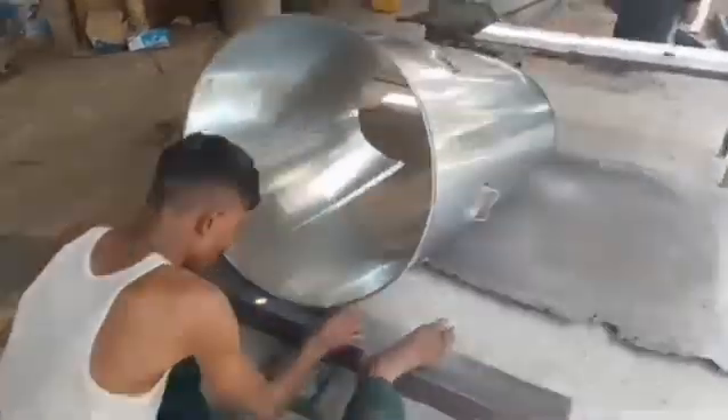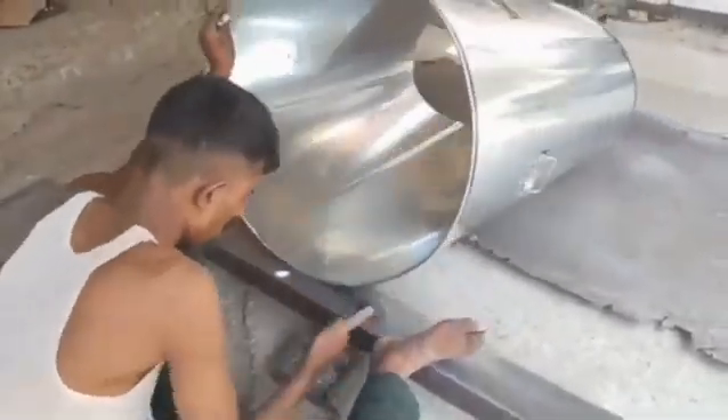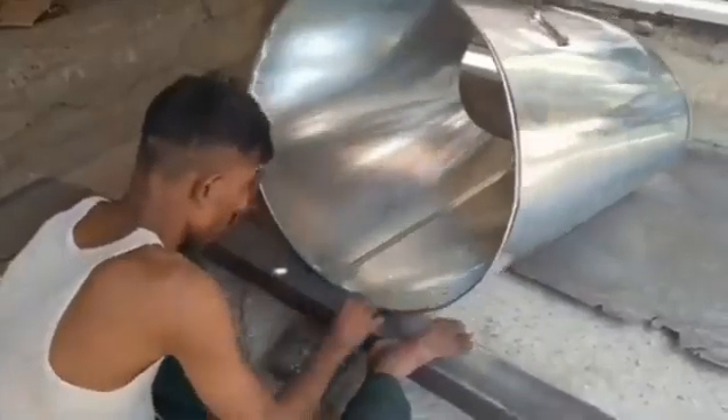Step 6: Bottom and Top Assembly. The bottom of the barrel is fixed using a pressing mechanism. This can be done through seam welding, crimping, or other methods.